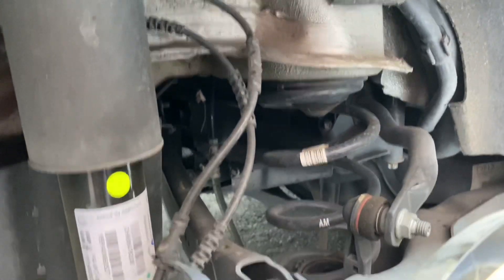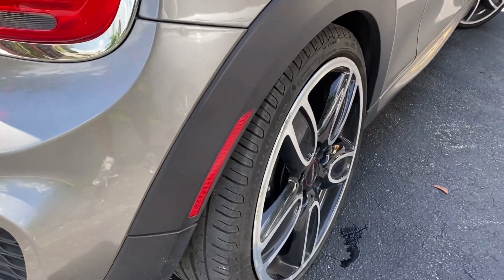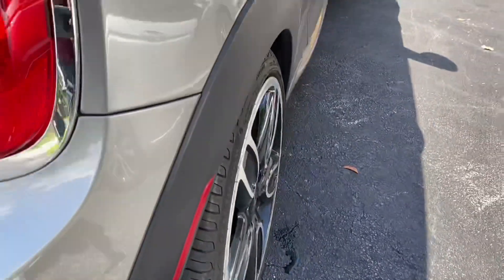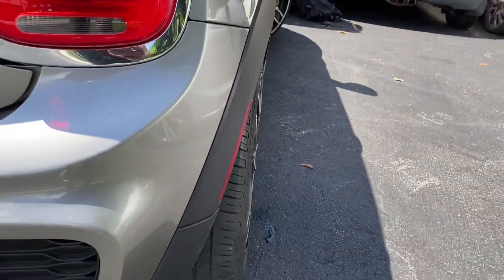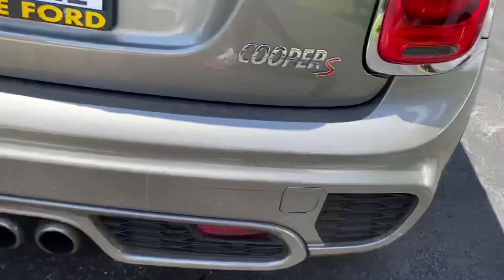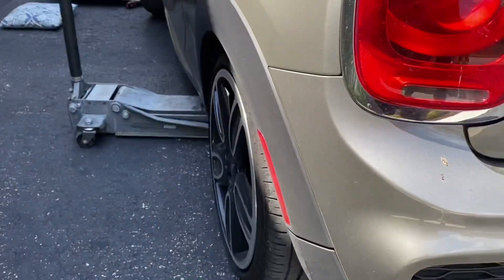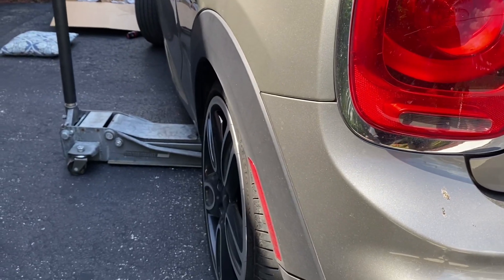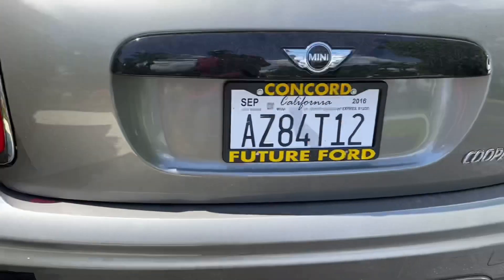We just changed the passenger side - put it back on the ground. I'll give you a little comparison between left and right, so this is the passenger side and then we're about to change out the other side. You can definitely see a difference in the wheel arch and how far the wheel is out.